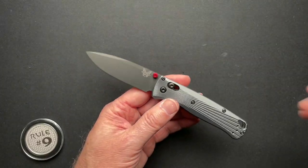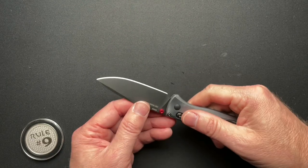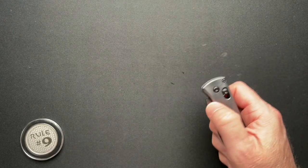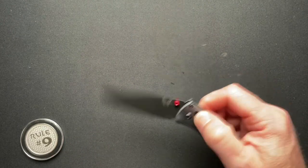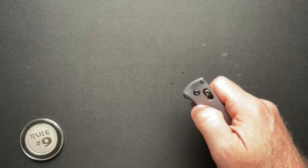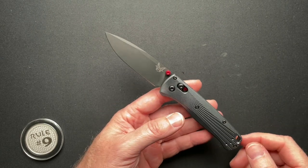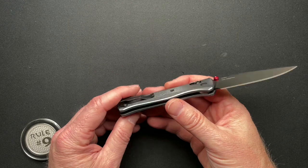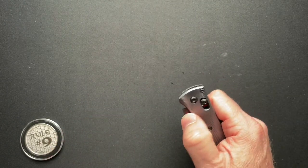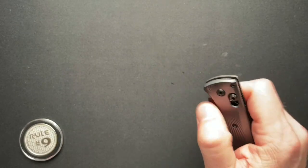This thing almost disappears in your hand. It's going to be a great office carry because it's not that big — not going to scare people in the lunchroom. It's not an automatic, doesn't look big and scary. It's super thin and super lightweight, so it disappears in your pocket regardless of what you're wearing: jeans, dockers, slacks, suit — this will work perfectly.